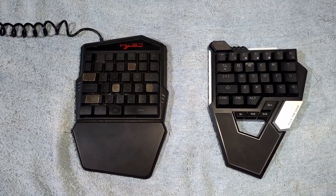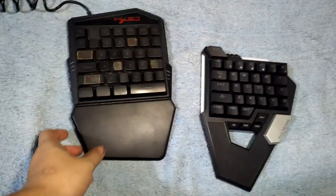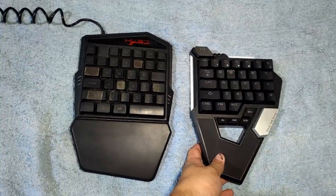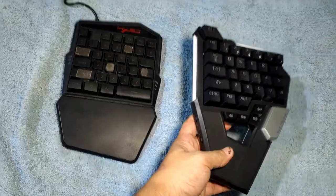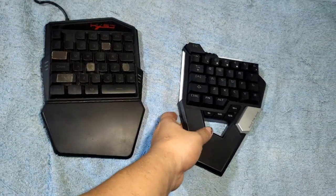It's heavier than the conventional or generic 100 keyboard. Let me show you the side-by-side comparison of the Clyde G Scorpion D1 with the conventional 100 keyboard. As you can see, the Scorpion D1 is a little bit smaller than the generic 100 keyboard. The generic keyboard is very light in weight, while the Scorpion D1 is noticeably heavier.